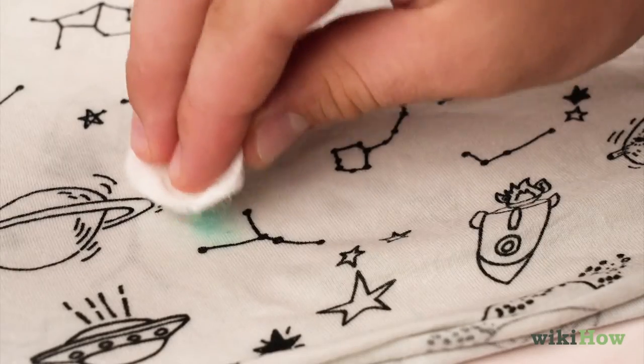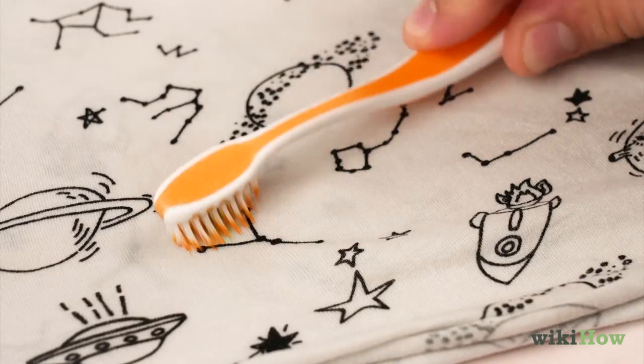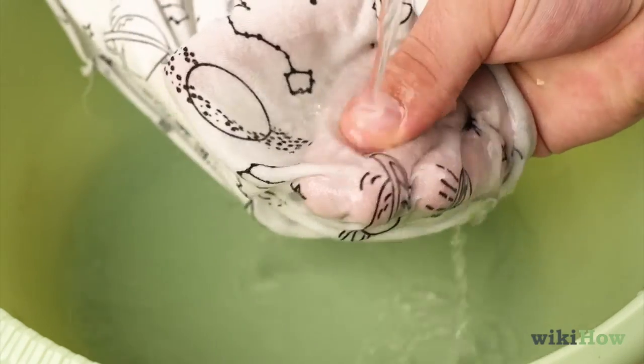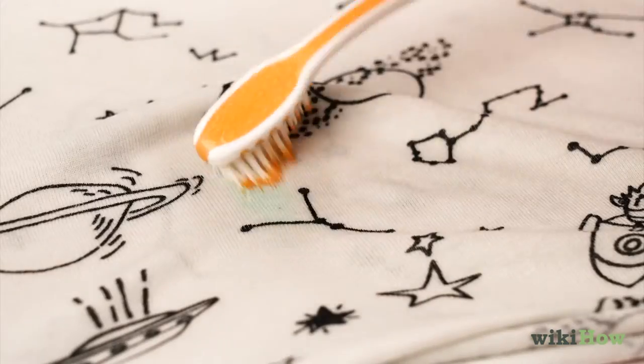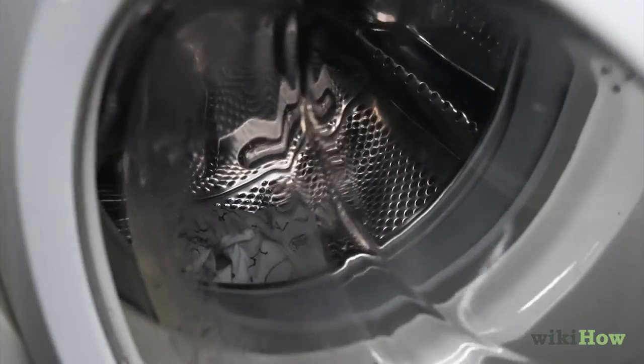For extra tough stains, try dabbing the area with rubbing alcohol and gently scrubbing it with a toothbrush instead. Rinse the area under warm running water. Keep repeating these steps until you can't see any more paint, then launder the item as you normally would.